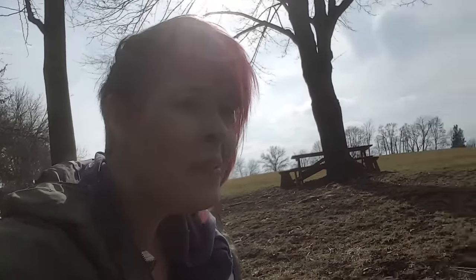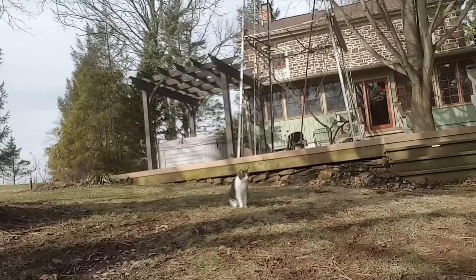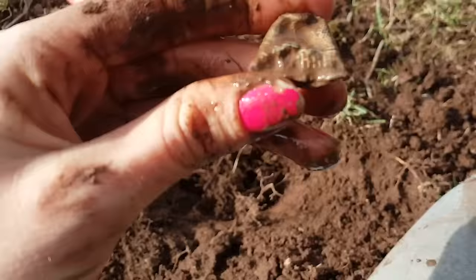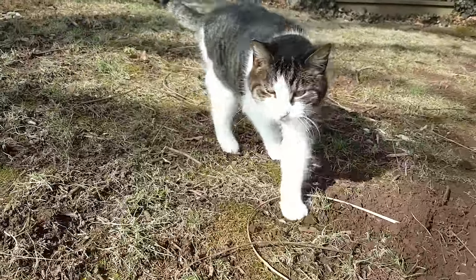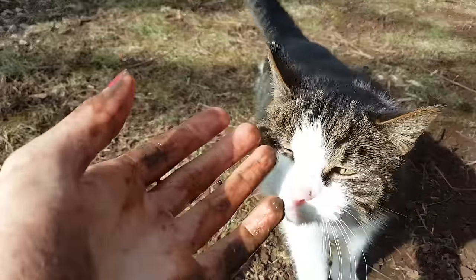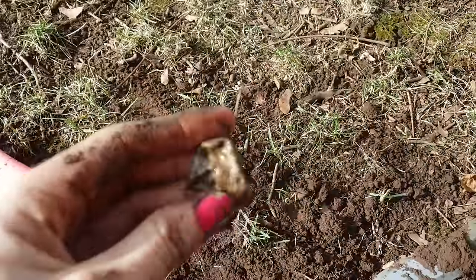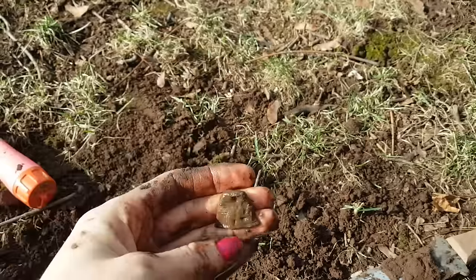Oh my god, there's a cat! Hi kitty! Can I be your friend? We can be friends. That's a maybe — come here kitty! Oh my god, I love cats. Alright, so here's the thimble. Oh my gosh, you do want to be friends — I knew you couldn't pass up that opportunity! I have really muddy fingers but I'll still pet you. Oh my goodness! Okay, never mind — fine, be that way. I can't really see what's on it, but it's a thimble — I'll take it. I'll take thimbles and cap guns any day.